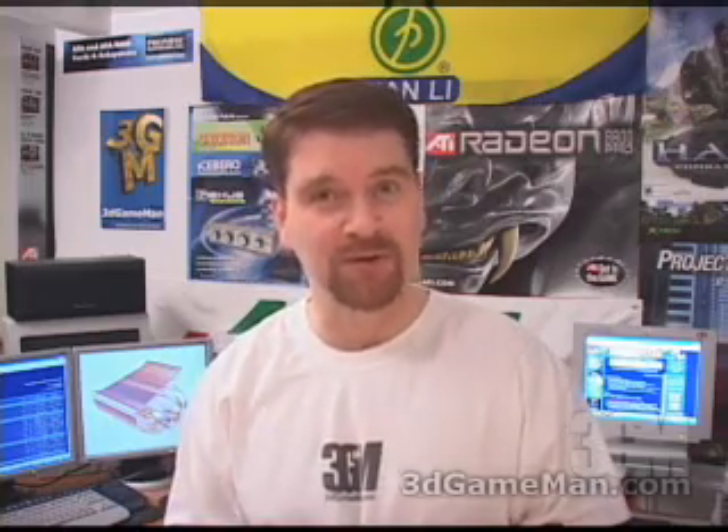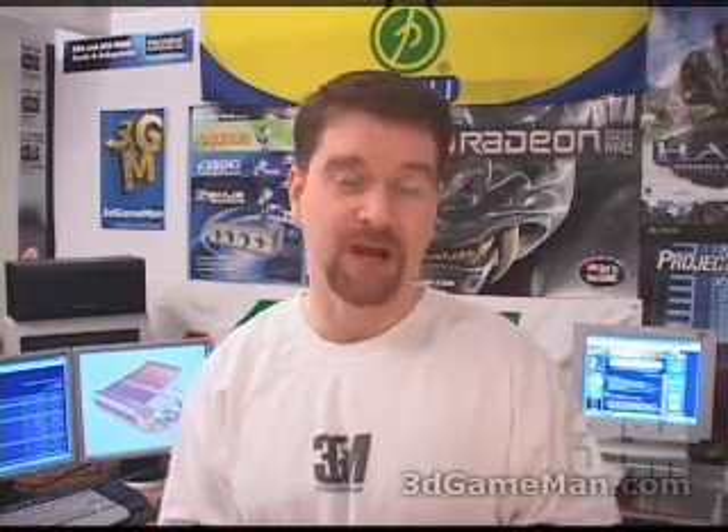Again, my name is Rodney Reynolds, and this has been another video review. Be sure to check back very soon — I will have a brand new one for you. Also pop into my website at www.3dgameman.com. While you're there, you can go into the forums and register — registration is completely free. You can also find out a lot more about this product in the forums. Until the next time, take care.